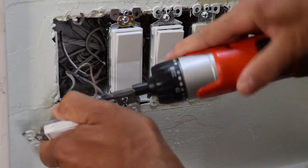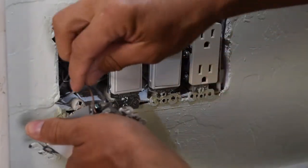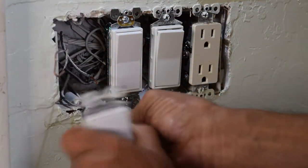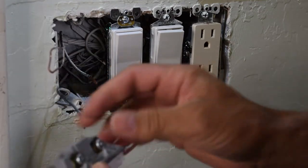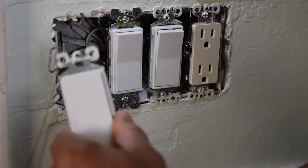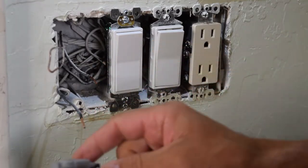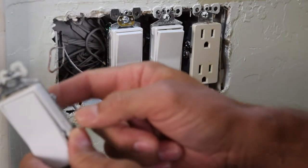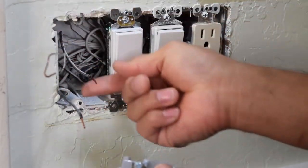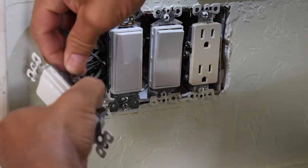Now usually with the older houses, you might have to do it the old way, where you have to create a hook to hook to your ground, which you'll have to do with even the new ones like these. But some older houses have a spot where you just push the wire in. Make sure you put it to the top — it usually says 'top.' Wiring-wise, it really doesn't matter which way you put it in.